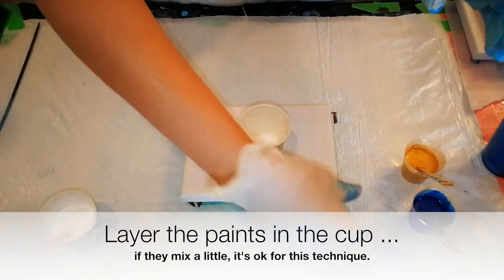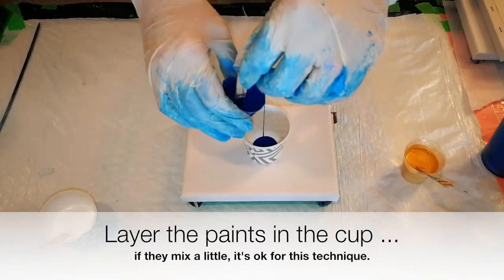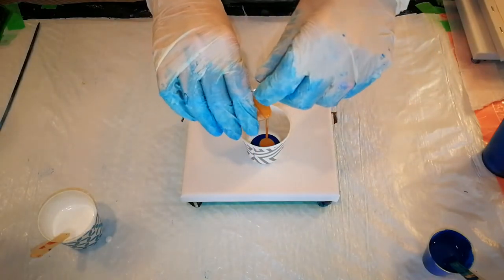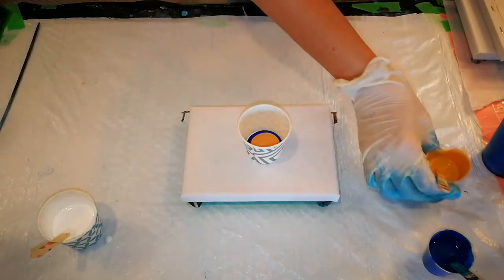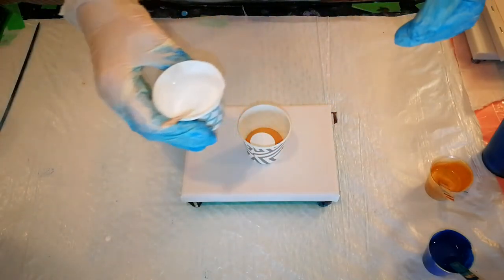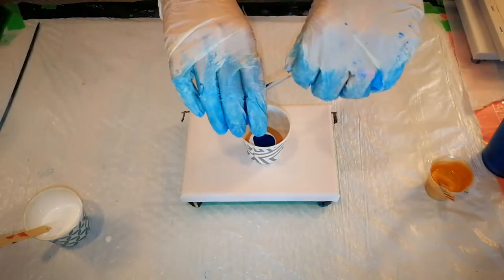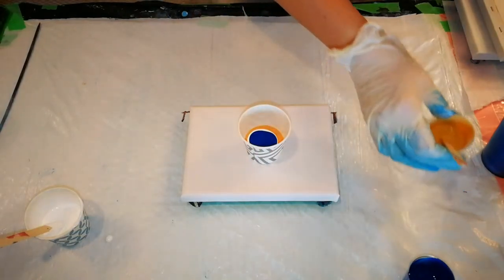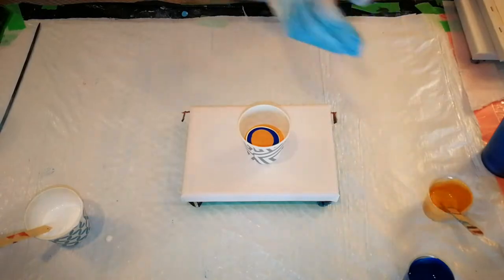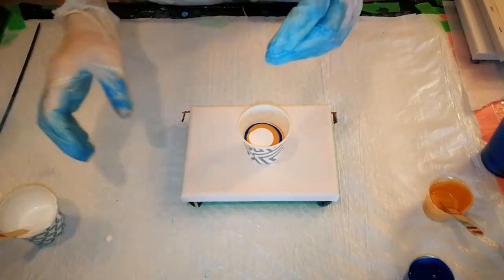Some white. Some blue. They're still layering though, because I'm pouring them slowly. Some gold. Some more white. And again, this size of cup is going to fill the whole canvas, so we don't have to worry about it. It doesn't have to be full all the way. And I'll add some more white.